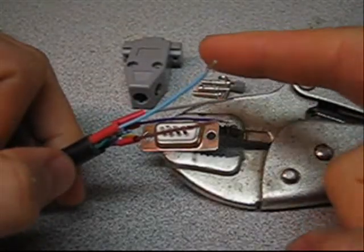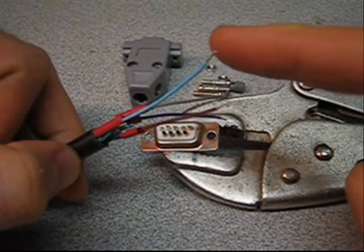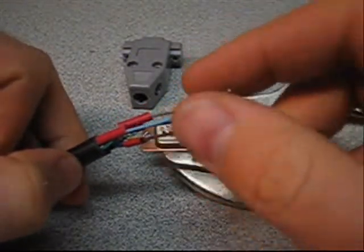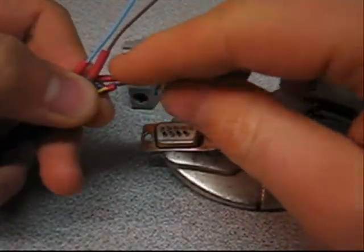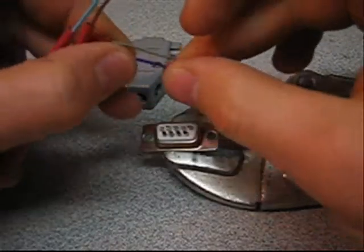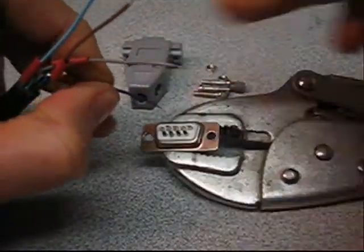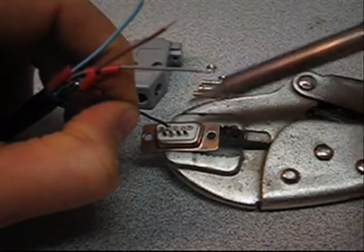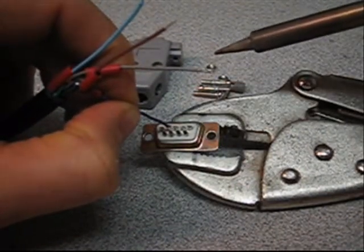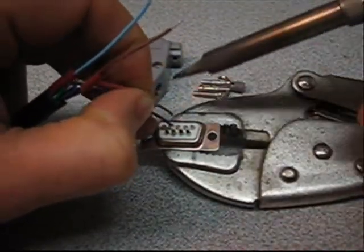I used a continuity meter to test each one of these wires back to the proper pin on the OBD2 port. I'll post a schematic for you. I've also put a little bit of heat shrink tubing on each one. I'm going to take each wire with the soldering iron and simply touch it and slide it into the receptacle, then let it cool down.